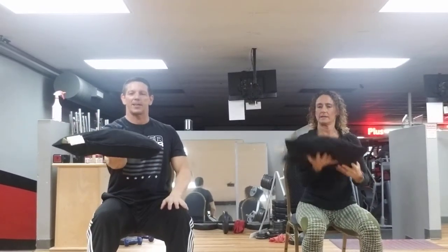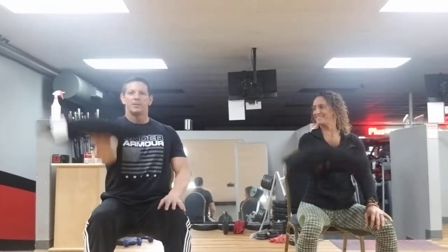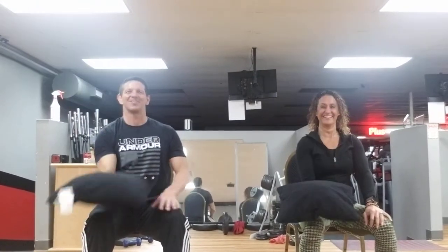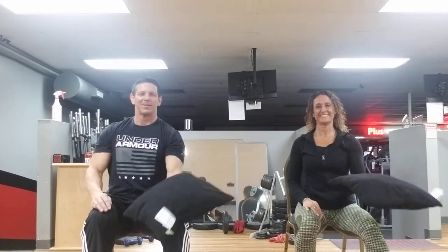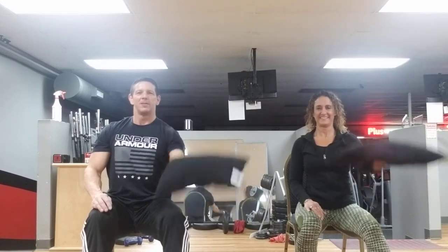Put that in your right hand like a pizza. We'll do a little more shoulder work right here — bring it up and down, try not to drop the pillow. Here we go — eight, seven, six, five, four, three more. Last one. Switch it to the left hand and lift it up. Try not to drop the pillow. Eight, seven, six, five, four, three, two, one.